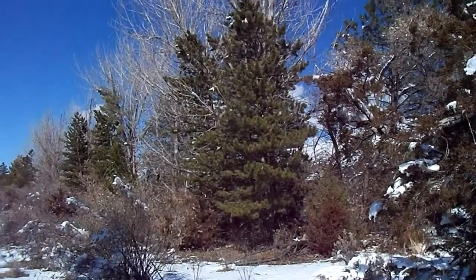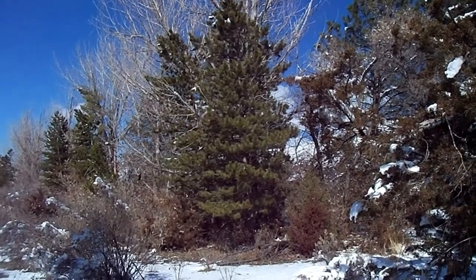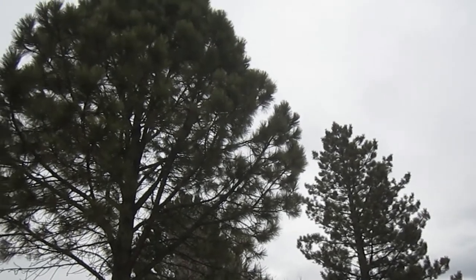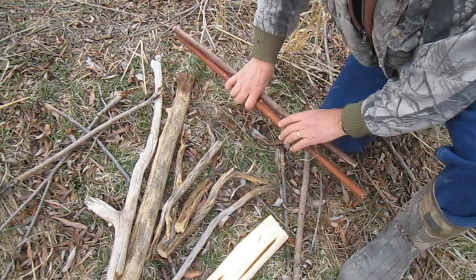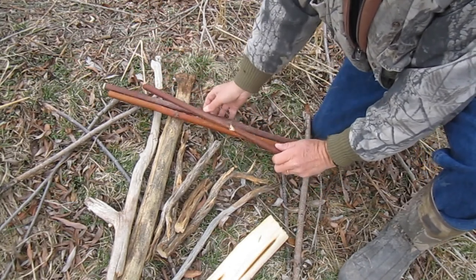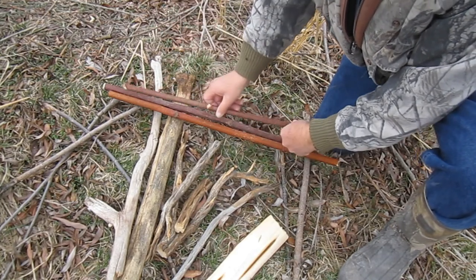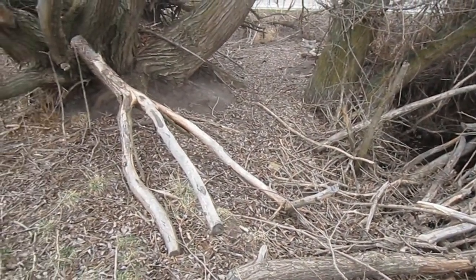Another important factor with regard to the wood is that you want to use non-resinous wood — wood from plants that don't have pine gum or sap in them. So no pine, no spruce, no fir. I've used them and it can be done, but it's just much more difficult. Also the hardness of the wood is important — not too hard, not too soft. Here in the west I prefer aspen, cottonwood, willow, sagebrush, elderberry. Elderberry is actually one of my favorites, at least for the drill. You'll just have to experiment with the woods of your area to find those that are just right for you.